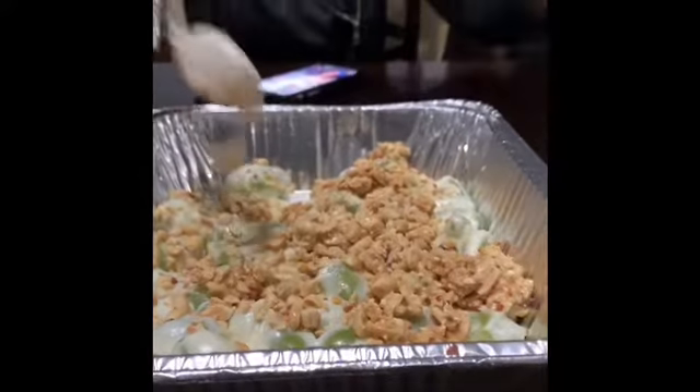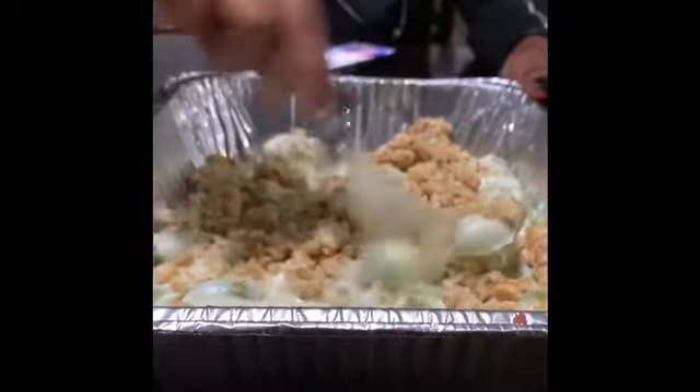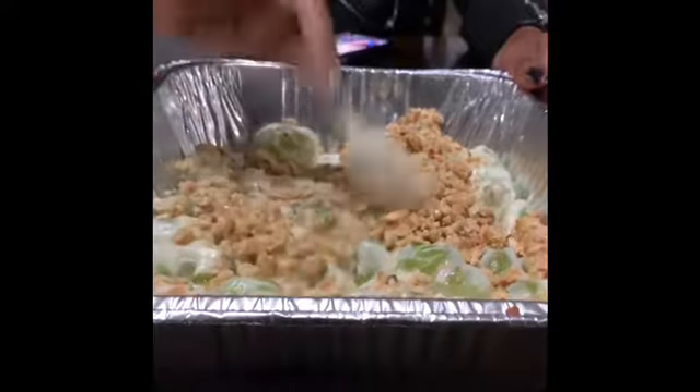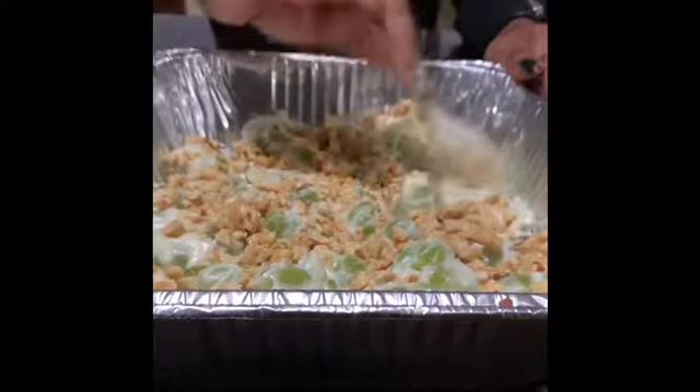Then you let them cool off. Make sure you mix it in so all your grapes are covered. Then you sit it in the freezer for about a good five to seven hours.